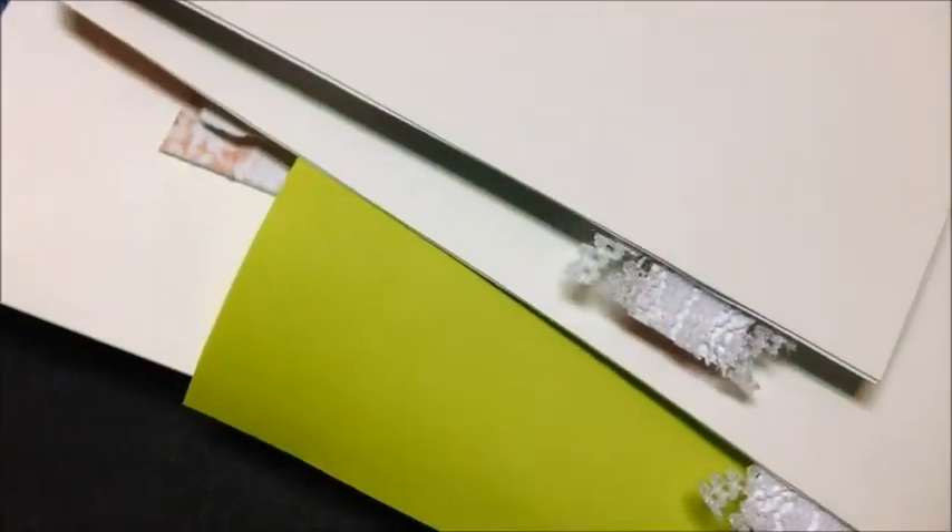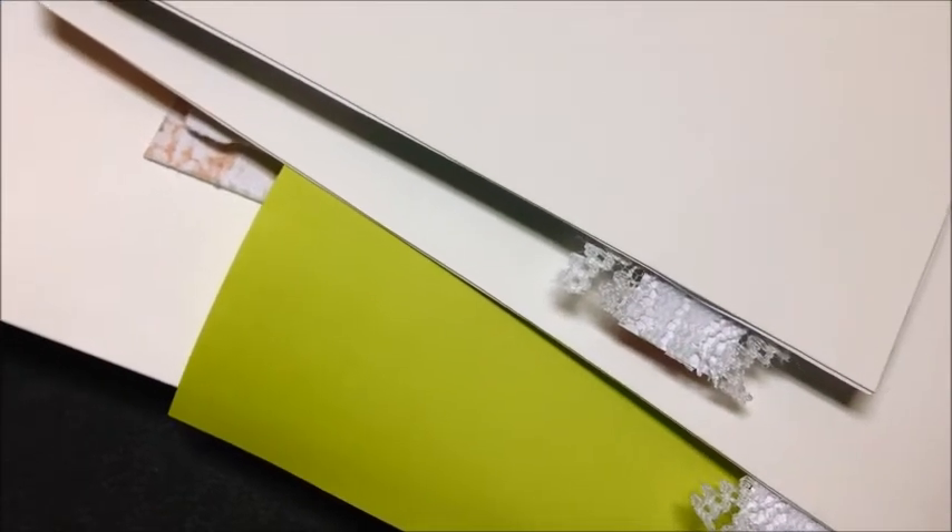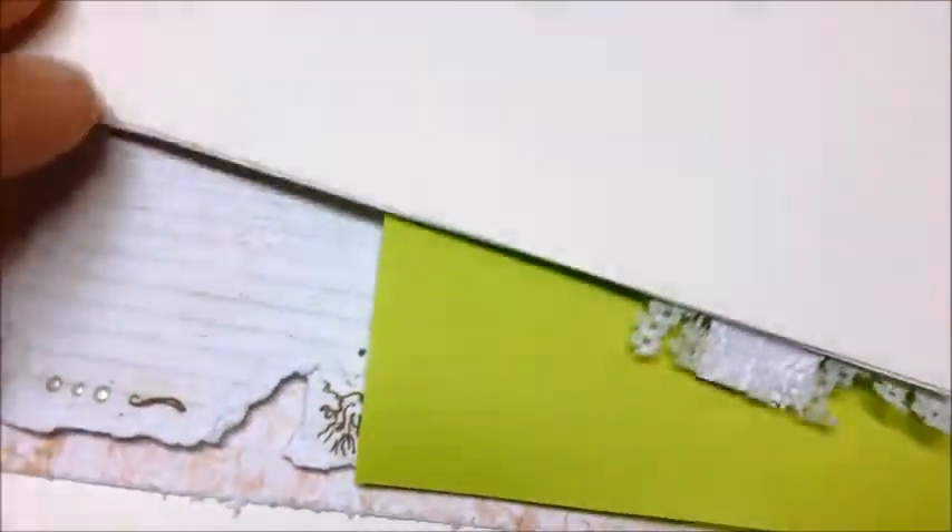I thought this card turned out really cute. It's actually a card I'm giving to my mother for Mother's Day. I've actually made a bunch of cards to give her for Mother's Day. So now we've got to jump to the Mother's Day card that I'm actually working on.